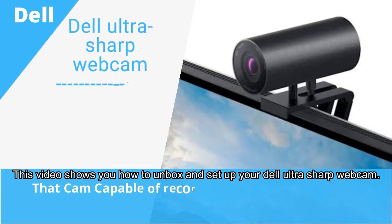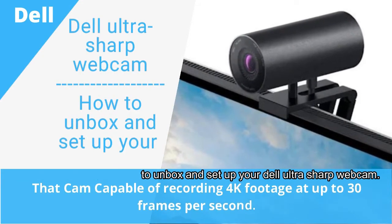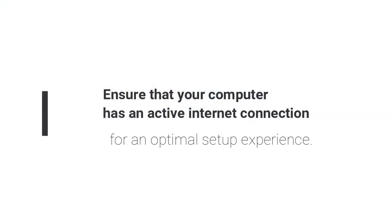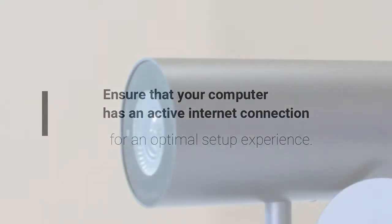This video shows you how to unbox and set up your Dell UltraSharp webcam. Ensure that your computer has an active internet connection for an optimal setup experience.